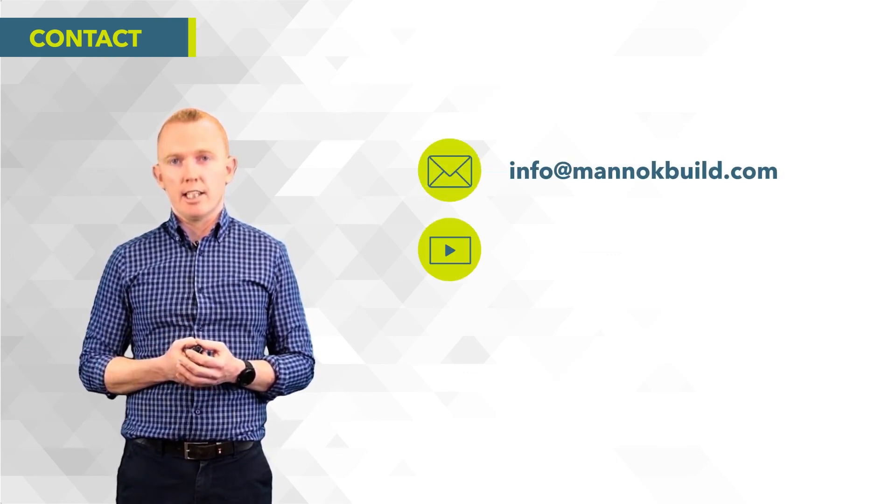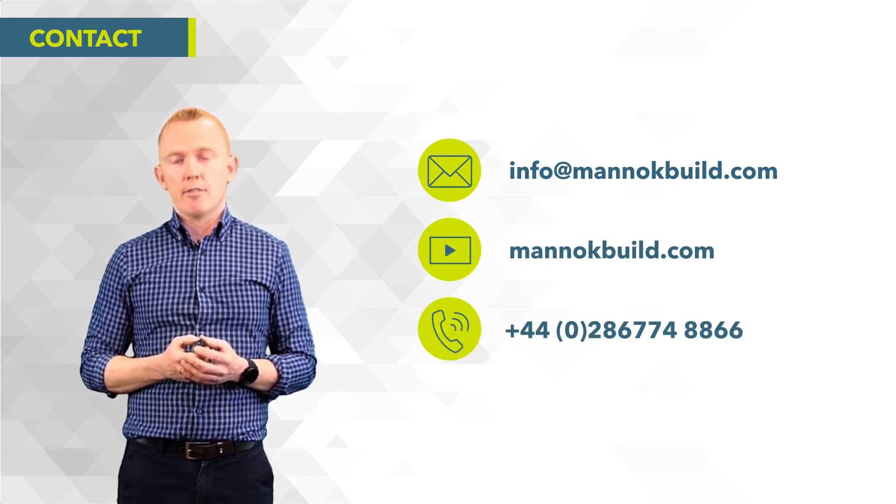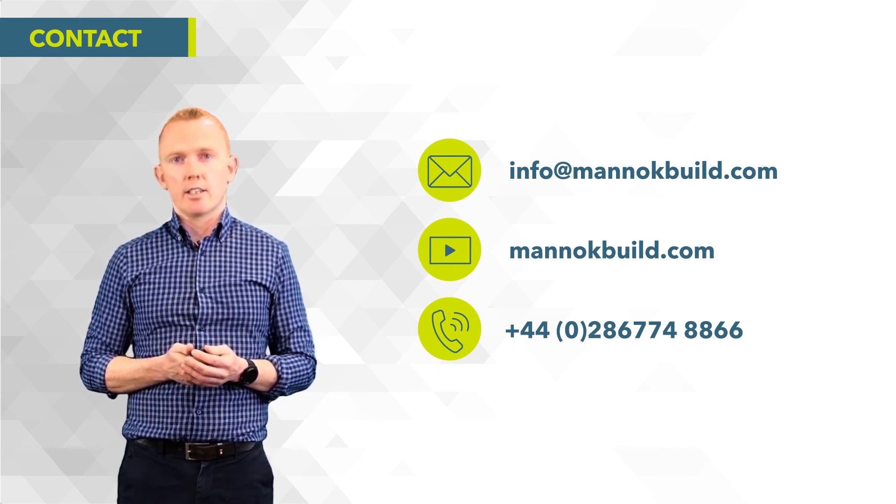Thank you for watching. If you have any queries about anything covered in the video today, or anything I haven't covered, please feel free to get in touch — my contact details are on the screen.